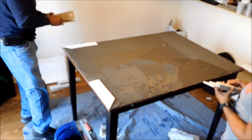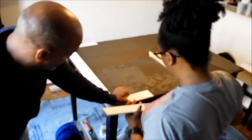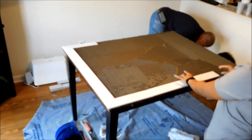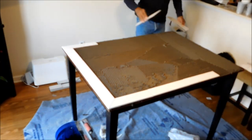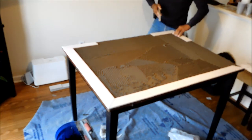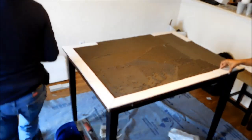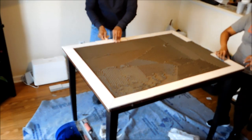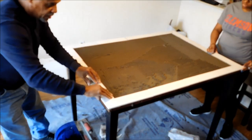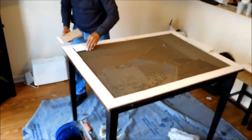Now here we are laying the tile. While we were at Lowe's they were able to cut out the three-inch pieces, and we also got them to cut the bullnose — which is the part we're putting on right now — into 45-degree corner angles so that we'd be able to match them up correctly once we got home. This stuff does dry pretty quickly, so you definitely want to make sure you're set and ready to go before you spread it on your table.